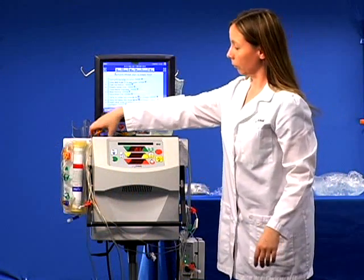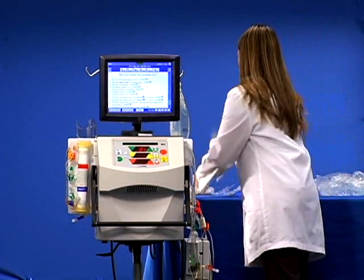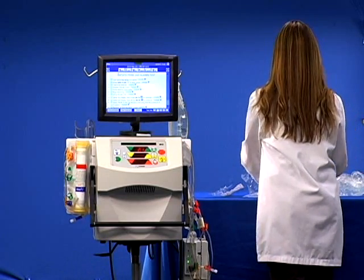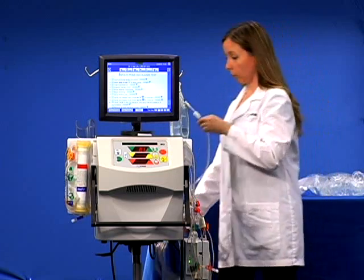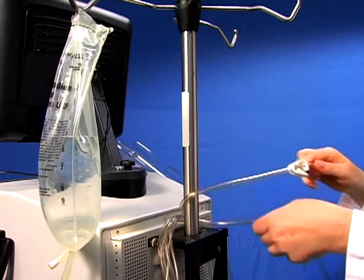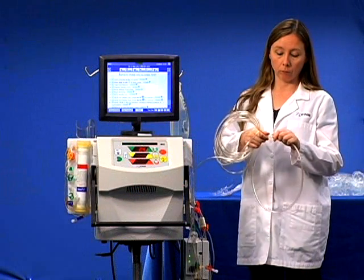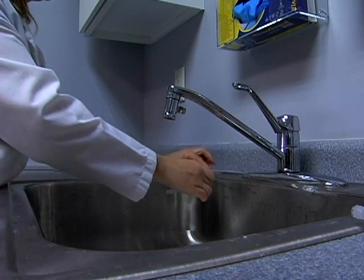Set up the waistline by securing the end of the waistline extension to the IV pole. At this point, do not connect it to the cartridge. Remove the end cap from the other end and then position it in the drain. Do not submerge the end of the waistline.